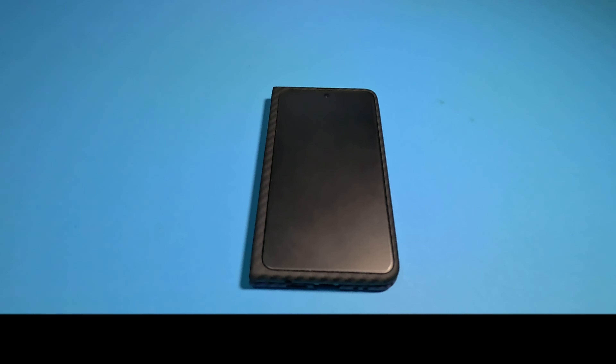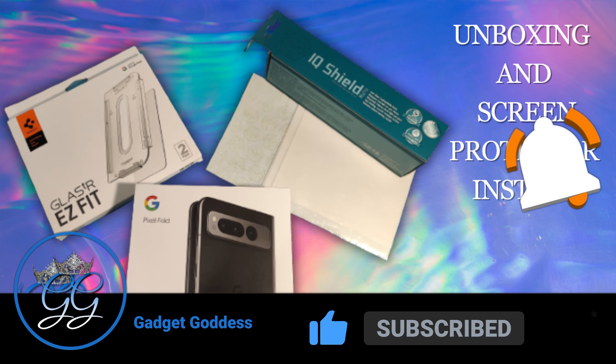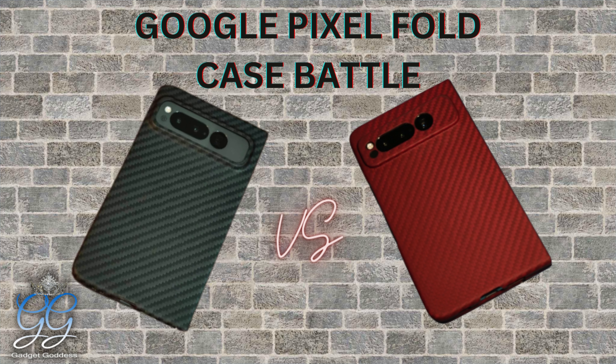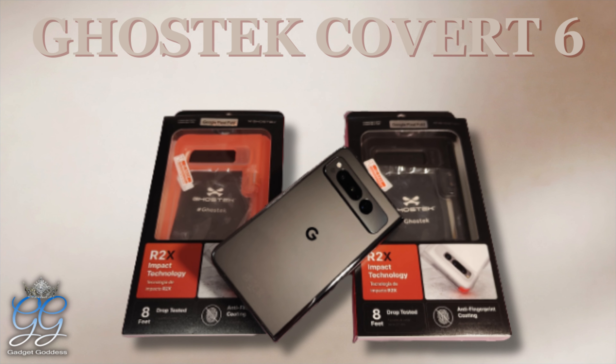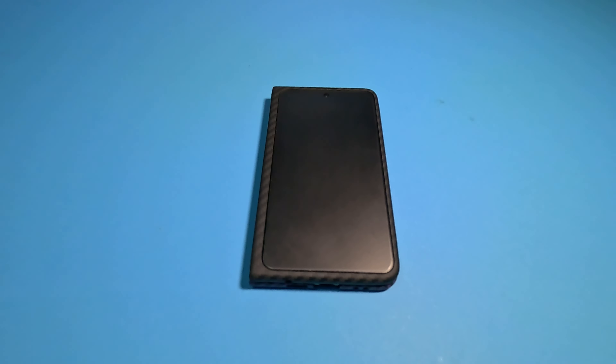Hey, it's Kimmy the Gadget Goddess. Today I want to touch on what's usually my questions-answered session — I didn't get a lot of questions this time, mostly people saying they love the phone. So I'm converting it to tips and tricks, little things I found while playing around with this Pixel Fold for the past week. This channel focuses mainly on imports, but a foldable is right up my alley.